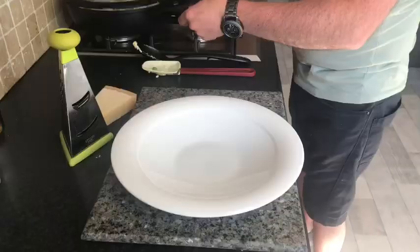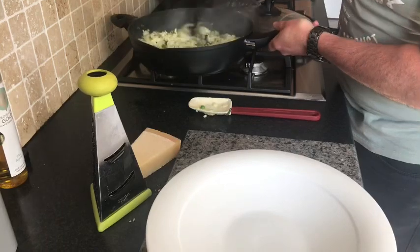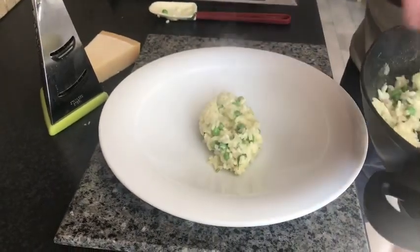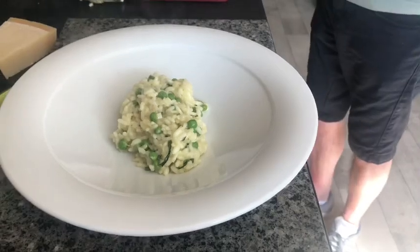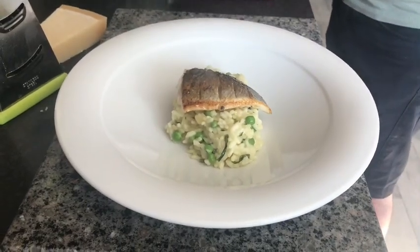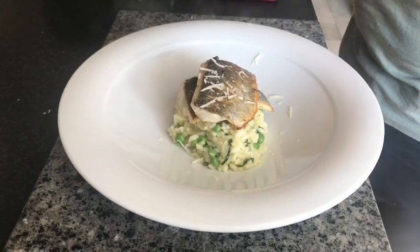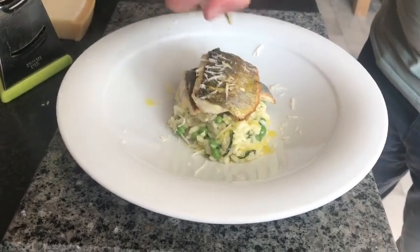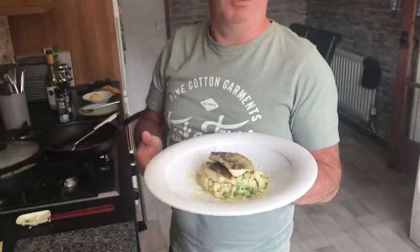Now we're going to plate up the risotto. Give it a stir and stir in your butter and your parmesan. Just a wee spoonful in the middle of the bowl. Then the sea bass — I like to put the tail end down first and then the top end of the fillet on top. Get a wee bit of parmesan over the top and just a slight drizzle of bright gold oil over the top. And there we have it folks — that's our sea bass with a pea and mint risotto. Get the rest of my recipes on.